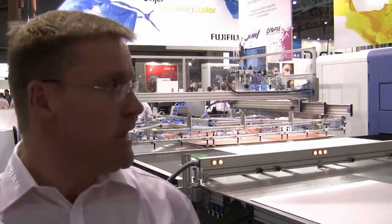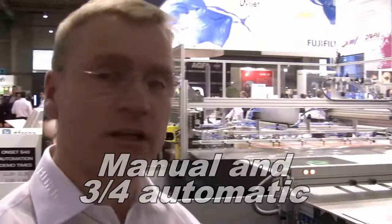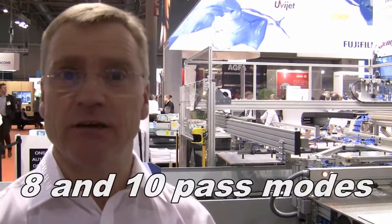Hello, welcome to day two here at Vespa in Barcelona. I'm Kevin Rhodes, I'm the marketing manager for Fujifilm for the Inca Onset series. Here at the show we have the Onset S40, and we're going to be running a combination of manual operation and three-quarter automation throughout the show, using our fastest print modes — both 8-pass and 10-pass — delivering, as you can come and see, outstanding POP quality straight off the printer.